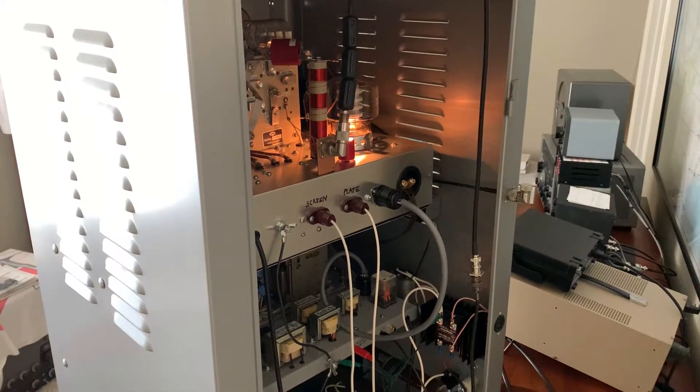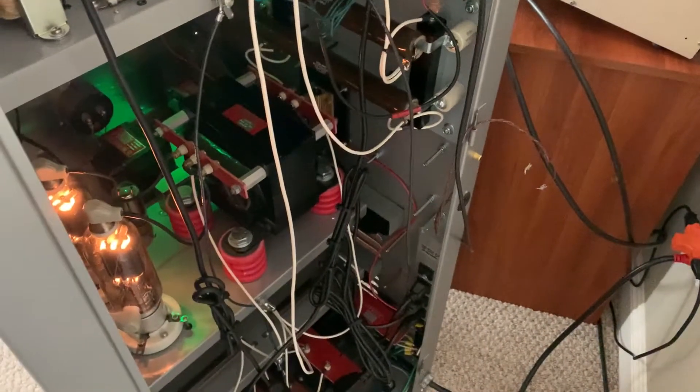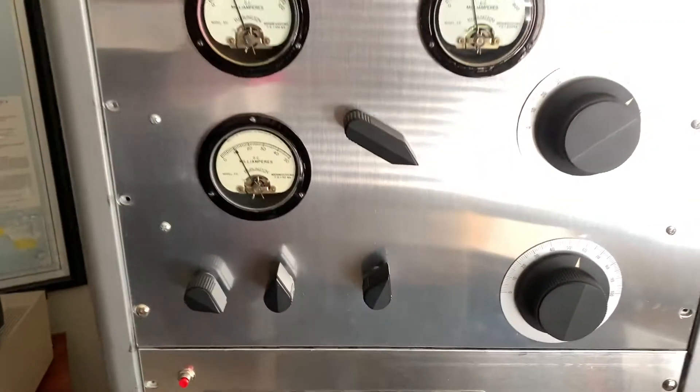Hey, it's W5HRO. I have an update — this thing will be down for another week. The Keep Alive supply in here went belly up on me. I'll tell you what happened with the negative peak limiter.